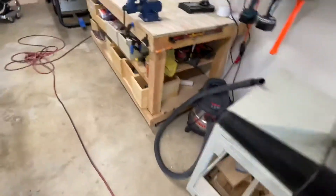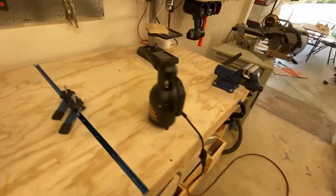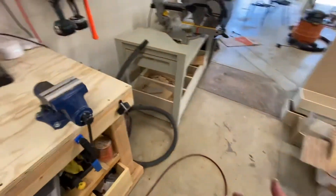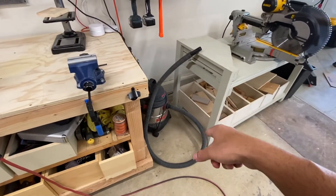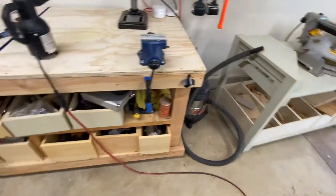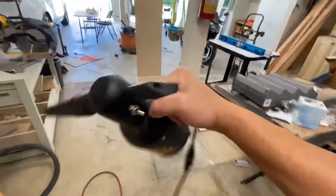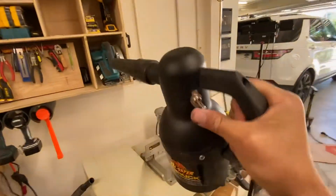You might be asking: why not just use a leaf blower if you're going to do that, or use a shop vac — because a lot of shop vacs you can take the hose and connect it to the other end and get a little blower. But look how portable this is — I can just grab this and walk all over the place and blow at things.